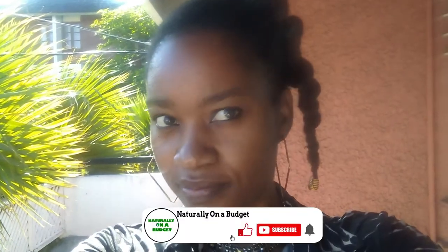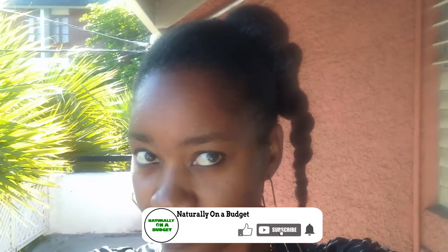Now that's it for this video. Thank you very much for watching. Please remember to subscribe to the Naturally On A Budget family. See you in the next video.